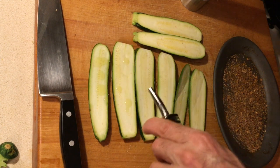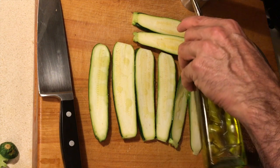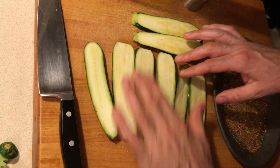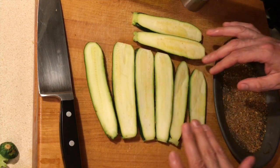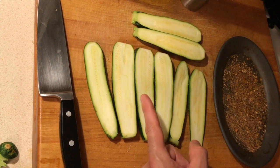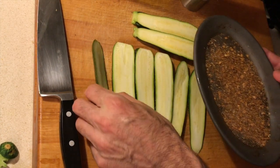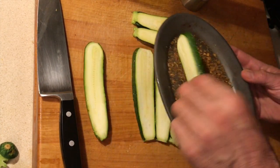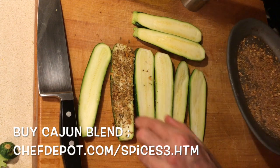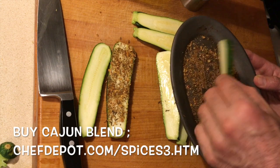Just a few drops of olive oil on each one, just like that. We're going to take and rub it around with the finger. In Cajun and Creole cooking we often use clarified butter as well; I just like the olive oil myself. Now we've got some awesome Cajun spices here, so we're going to take the biggest pieces first and do one side — that right there will be a blackened zucchini.